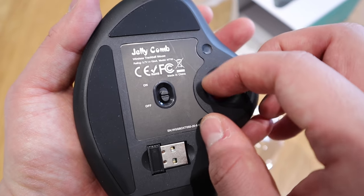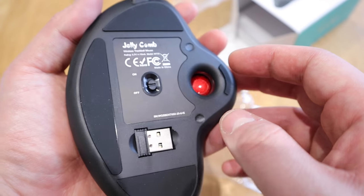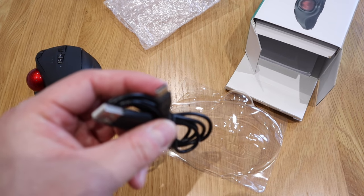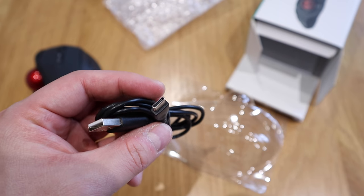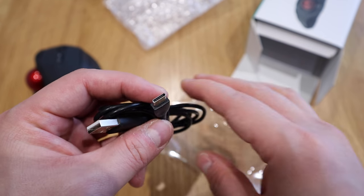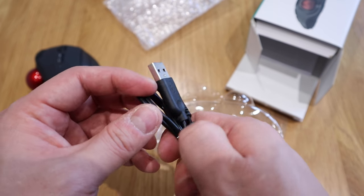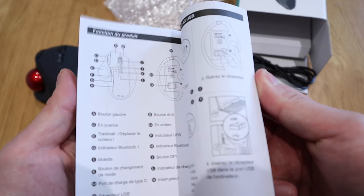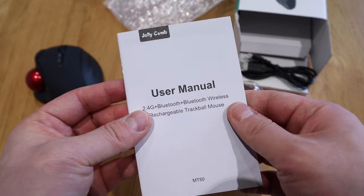We've got a USB dongle option here, which is pretty cool. You also charge it with USB-C, which is really good because USB-C is becoming very common nowadays. And there's a user manual, so I'll refer to that if I have any problems, but we're all good to go.